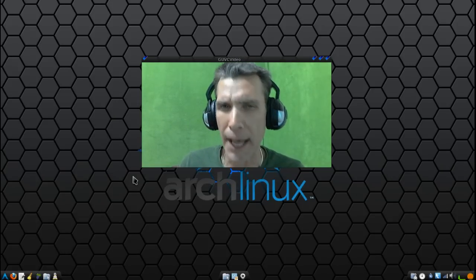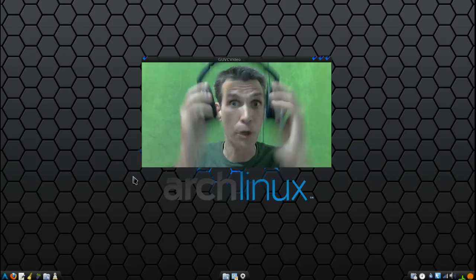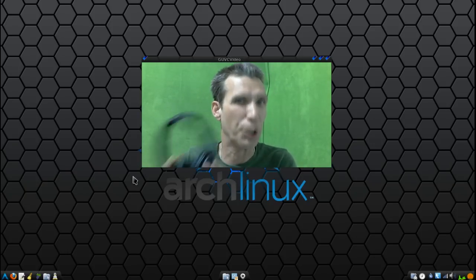All right, I have to warn you — I tend to get a little bit loud when I've had too much coffee. So my recommendation to all of my viewers out there who are wearing headphones: you may want to turn the audio down just a little bit.